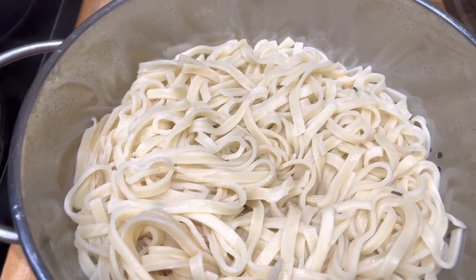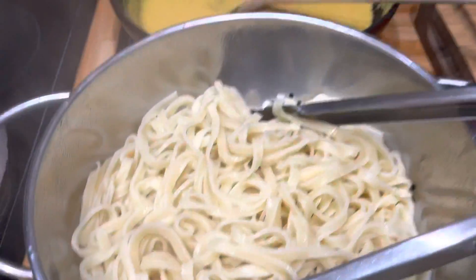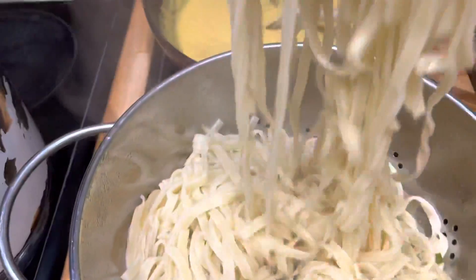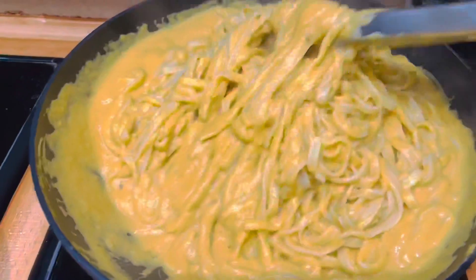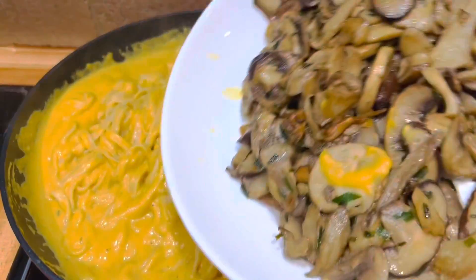I'm ready with my fettuccine pasta which is al dente, and I'm going to put it now in our sauce. I mix it very well, and then I add our sautéed mixed mushroom.